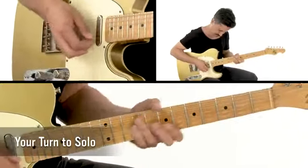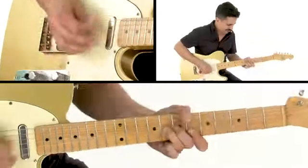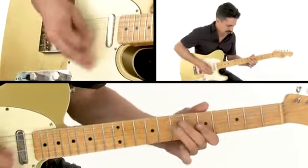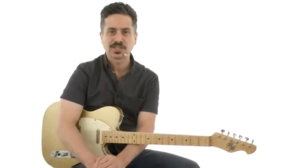Everything is tabbed and notated, and you'll have the backing tracks to work with on your own. You can loop and slow down the videos to work with the lessons at your own pace. Alright, so grab your guitar and let's trade some Texas Blues solos.